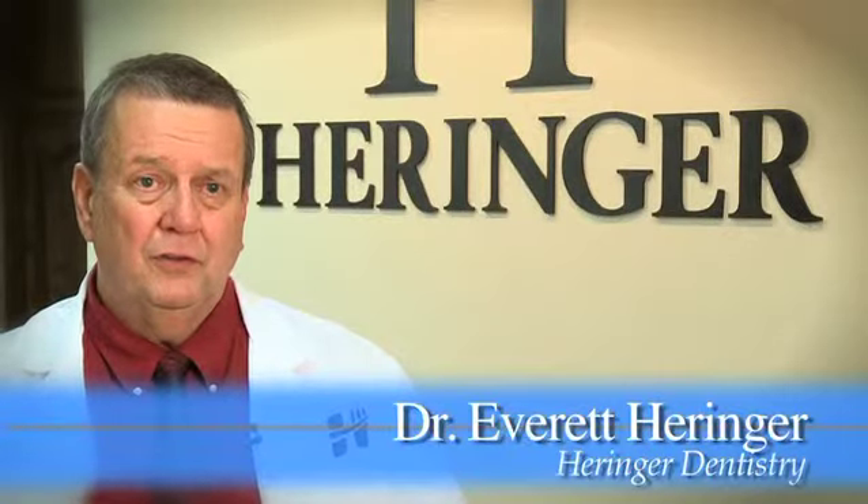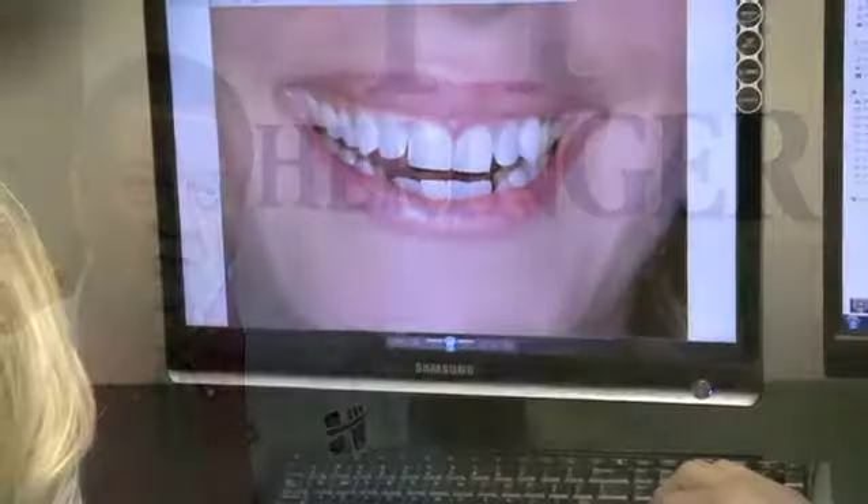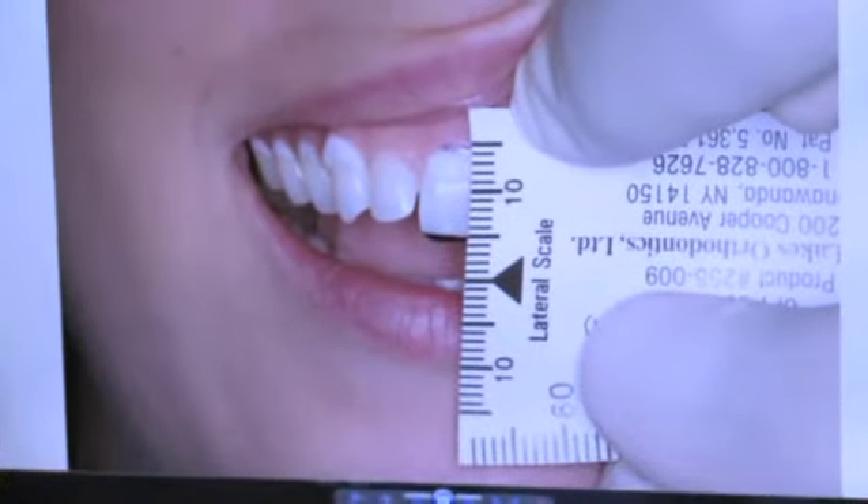Really, the smile begins with your two front teeth. First you build your smile, you start with your two front teeth and you build back, and then you bring the bottom teeth to match the top teeth. They're going to come in for a consultation.